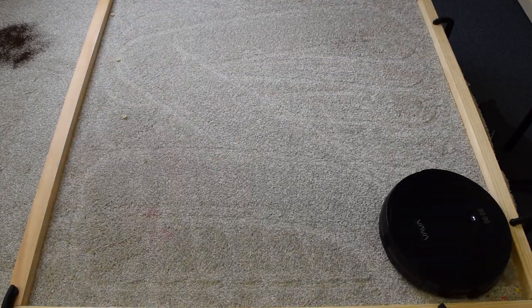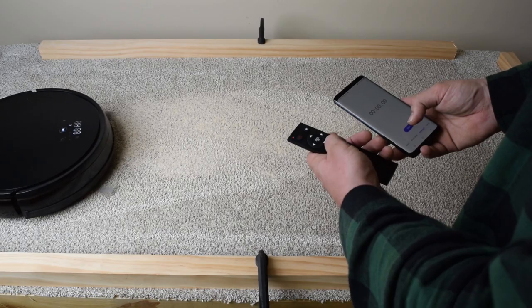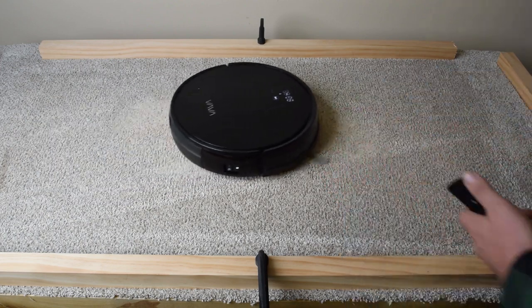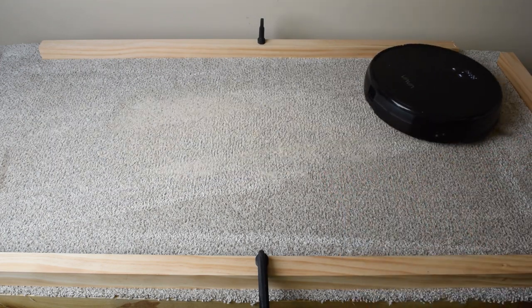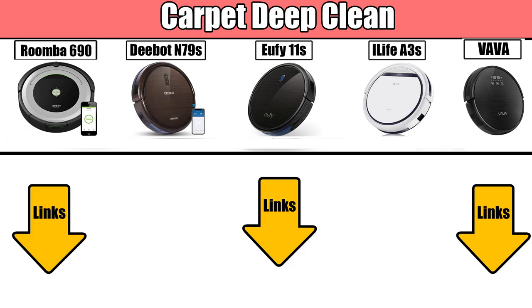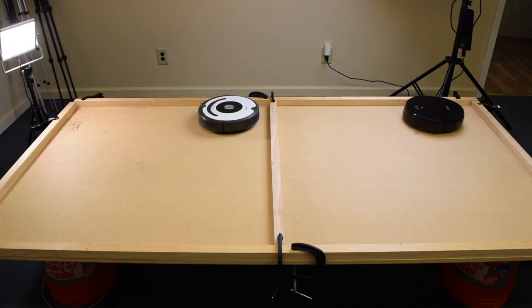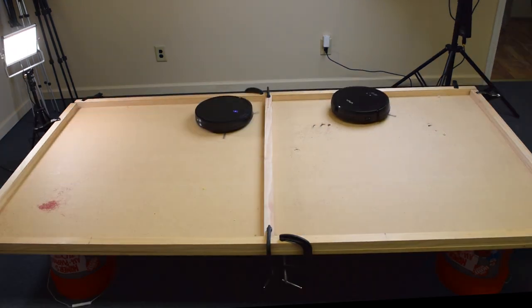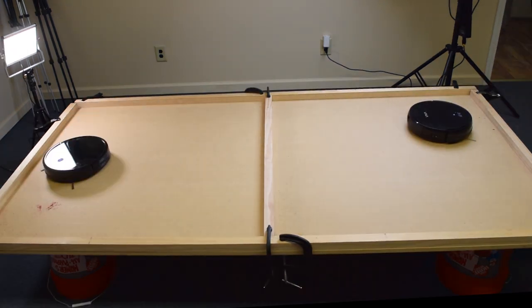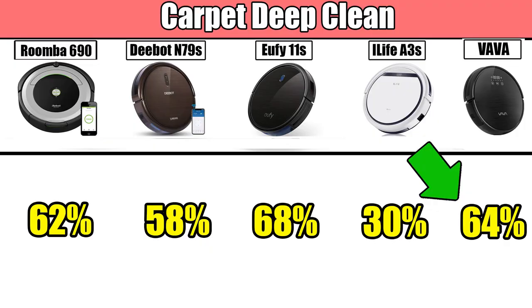It also has pretty good battery life at 2 hours on low power and a larger-than-average dustbin. Its carpet deep clean test results were pretty good for its price range too — better than the best-selling D-Bot N79S, but not quite as good as the Eufy 11S, which is our current favorite robot vacuum in this price range. So that's the positive stuff: it picks up debris from the surface of floors as good or better than many robots in its price range, has good battery life, a decent dustbin capacity, and middle-of-the-road carpet deep cleaning ability.